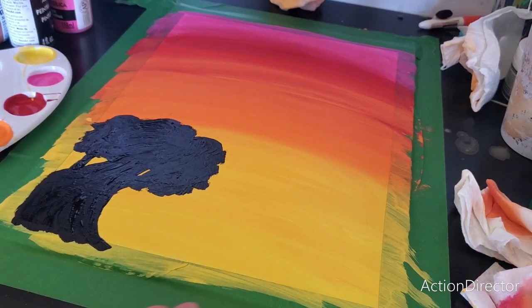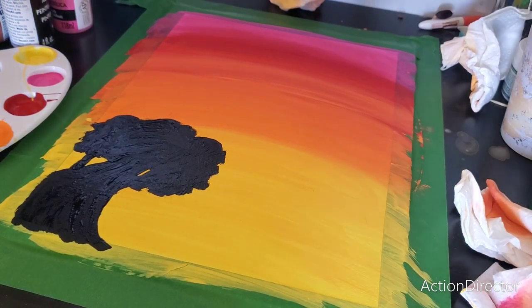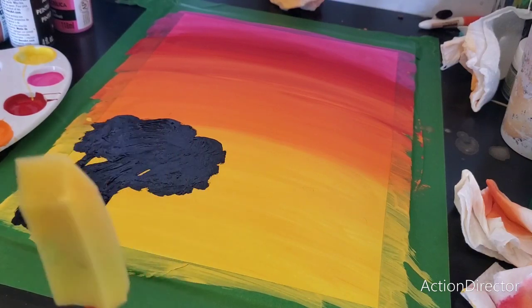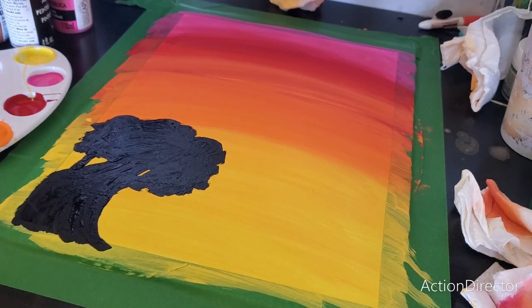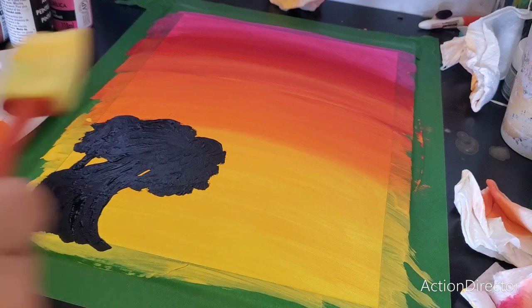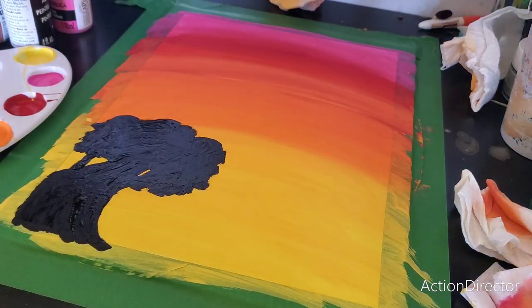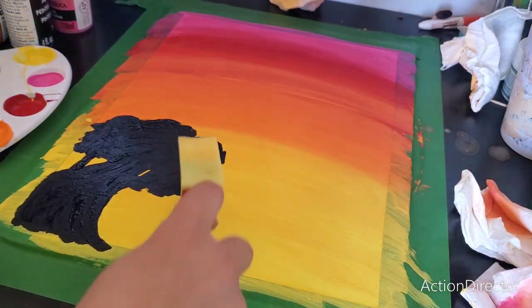So as you can see, I made the tree, but this is the really scary part. I'm going to try a technique that people use. I have this little spongy, whatever this is, and I'm going to dab it along the top to make it look more like leaves. I'm so scared to see how this will turn out, because it could just ruin the painting. So, here we go.